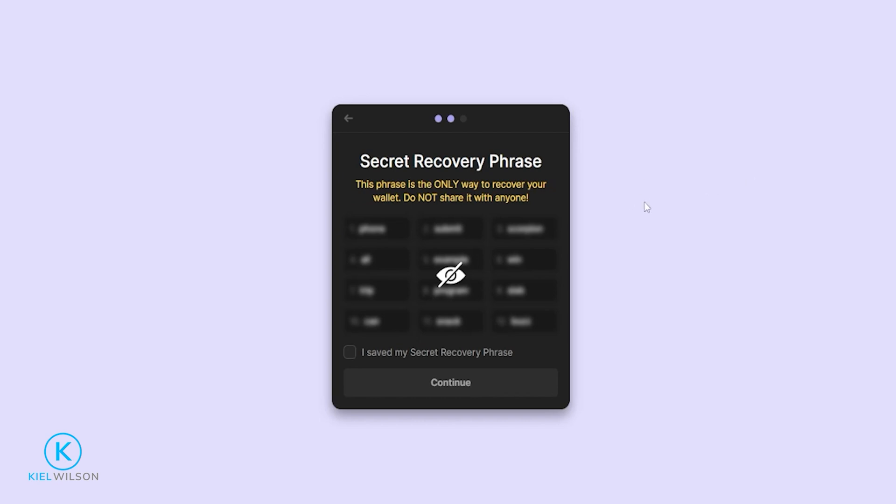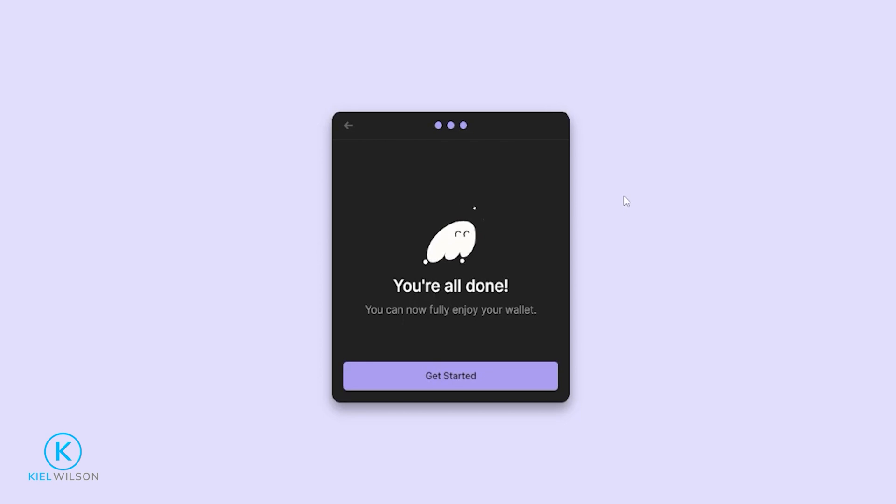To reveal your secret recovery phrase just hover your mouse over the eye icon. Once you're done writing it down, check this box right here and then click on Continue. You have created a new Phantom Wallet — go ahead and click on Get Started.